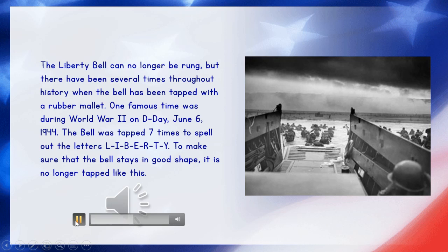Strokes of Liberty to symbolize the day of liberation for the enslaved peoples from Independence Hall in Philadelphia. WIP brings to its listeners the seven strokes of liberty from the world-famed Liberty Bell.